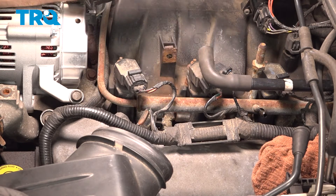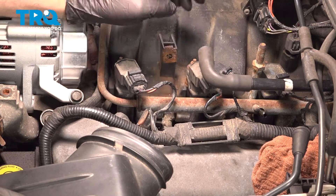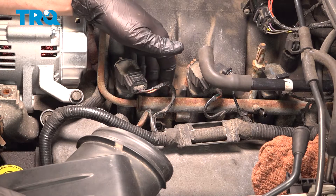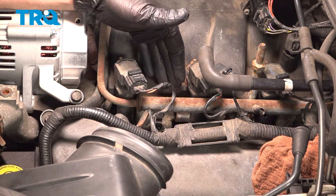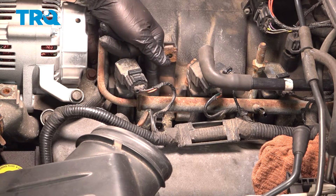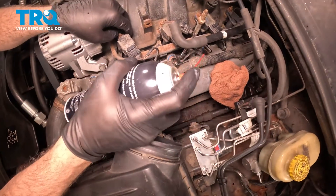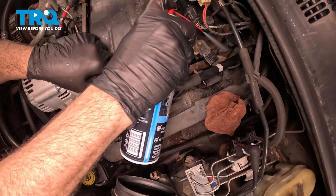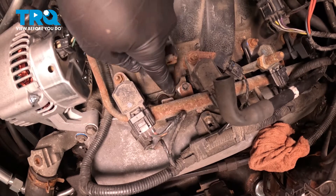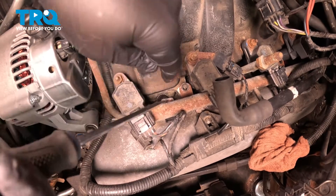Before we pull the injectors, it's ideal to get the area as clean as possible. Use compressed air or a vacuum to blow this out — you don't want debris falling down inside the injector ports when we pull the fuel rail up and out. We already used compressed air to clean this. The next step is to spray a little bit of spray solvent on each of the injector ports. Each injector is held onto the fuel rail by a retaining clip — use a flathead screwdriver and gently come on the back side and twist to remove it.